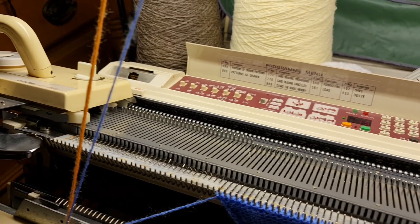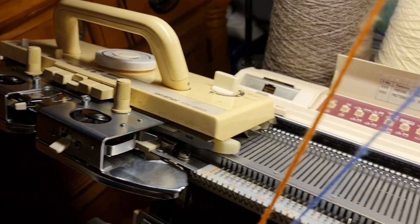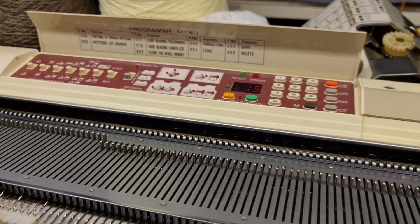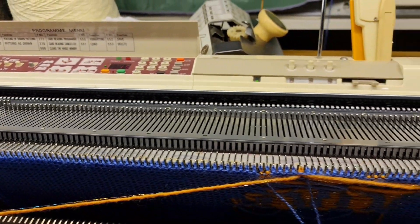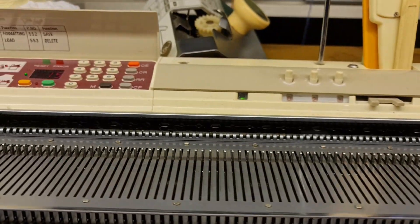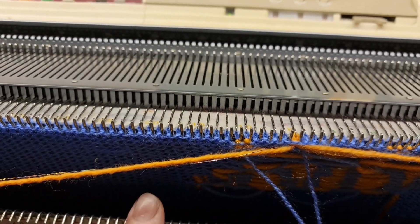Hi everybody, welcome. It's Scarlet Pete Self-Sufficiency and I'm on my machine knitting series with my Brother 950i. I'm in the middle of knitting a hat and I've made a mistake — I've inputted a pattern from my DAX software and I've made a mistake, so I thought I'd show you. I've undone four or five rows.